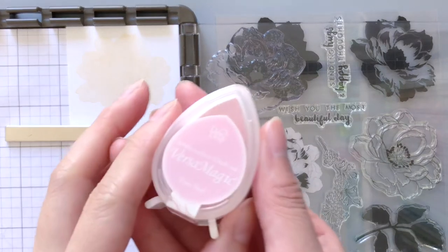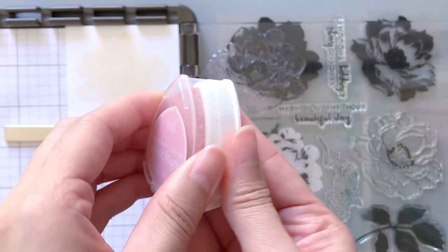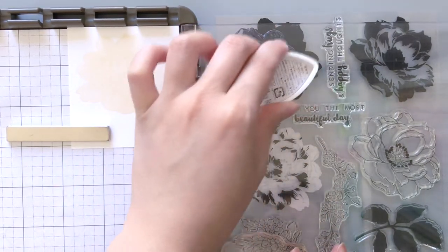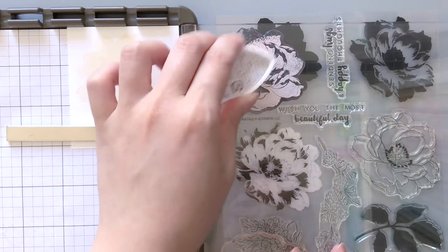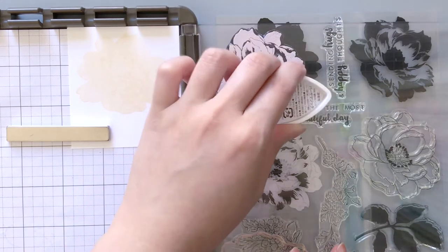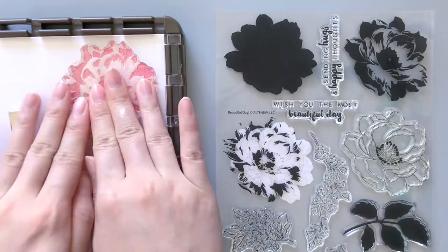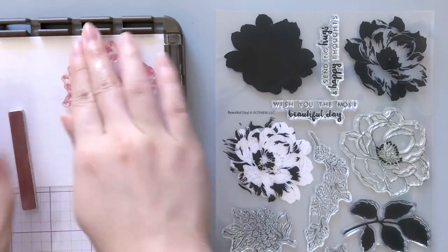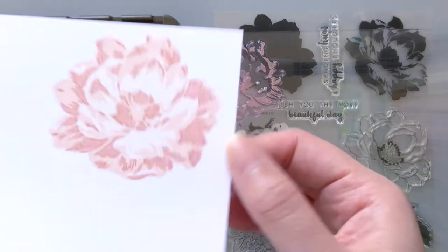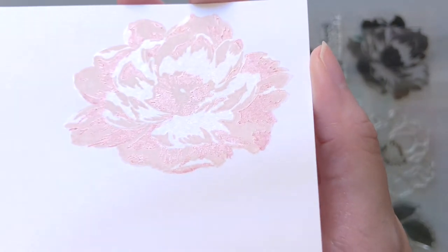For the second layer I'm going to use a light pink color called Pixie Dust from the Versamagic line, not the Delicata line. This one is non-shimmery and has a chalky finish, but they're both pigment inks so they layer quite nicely together. And finally for the third layer I'm switching back to the shimmery Delicata ink pads — this one is rose gold, a very lovely color — and this is our final stamped image.